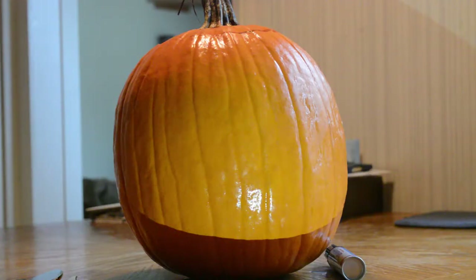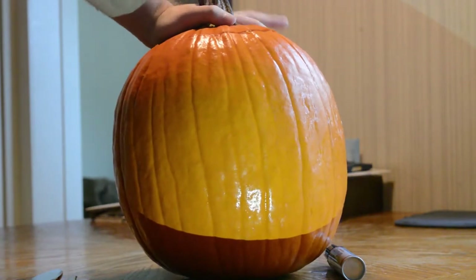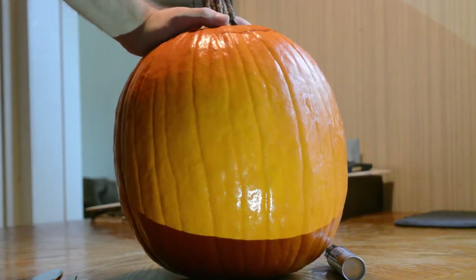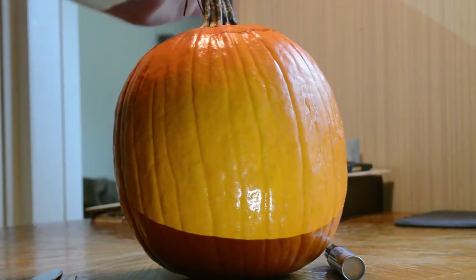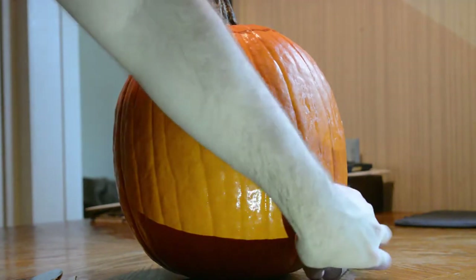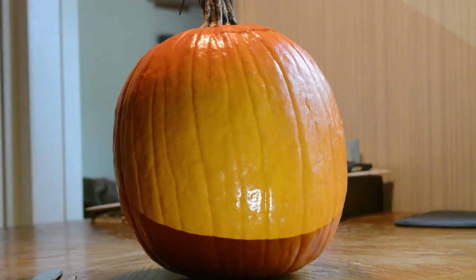Carving a pumpkin! Okay so it is Halloween now and I'm going to be carving a pumpkin to get into the Halloween spirit and get all spooky up in this house. We gotta create a design that is super spooky. I think I have the exact thing for that, so I'll be drawing my design now.